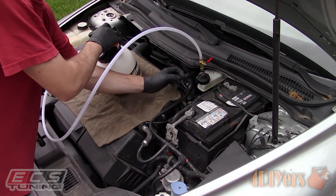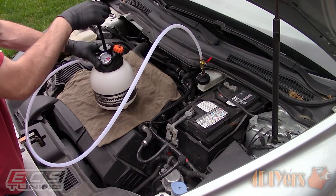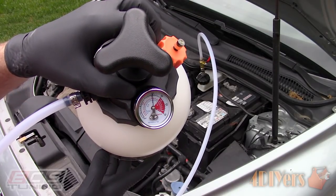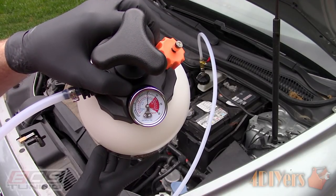Pump the system up to about 15 psi and monitor the gauge for a pressure drop. If there is a pressure drop, you have a leak and any connections would need to be inspected and tightened accordingly. Currently this allows us to check for any leaks between the valve of the line and the pressure tank.